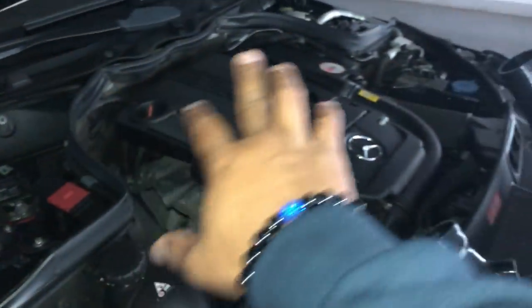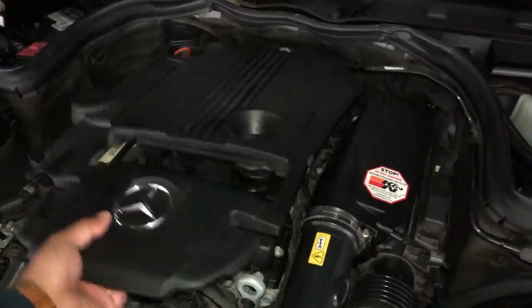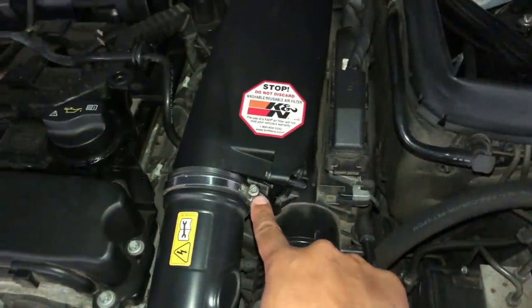So, not to keep you guys waiting, let's get to the install. Before we install the pipe, I want to disconnect my battery just in case I accidentally knock something over. Let's remove the engine cover and start off by loosening the clamp for the air intake pipe.